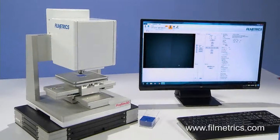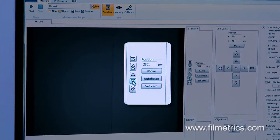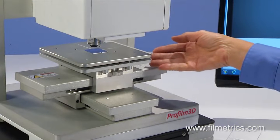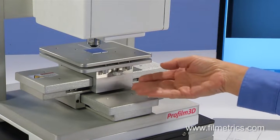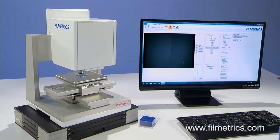First, check to see that the interference fringes are suitable for making a measurement. This is done by moving the Z stage up and down to focus. If the fringes were not suitable, the tip-tilt stage would need to be adjusted until the fringes are correct. In this case, the fringes look good.